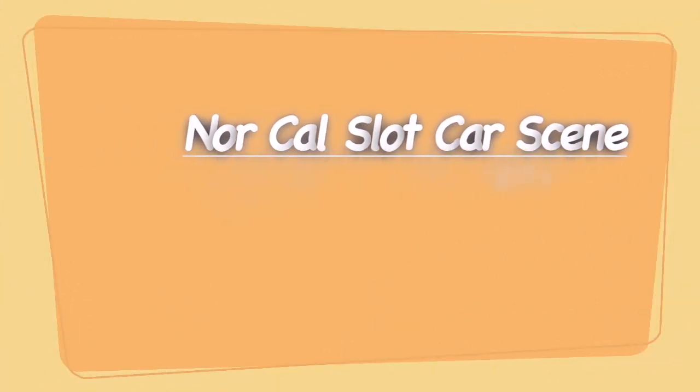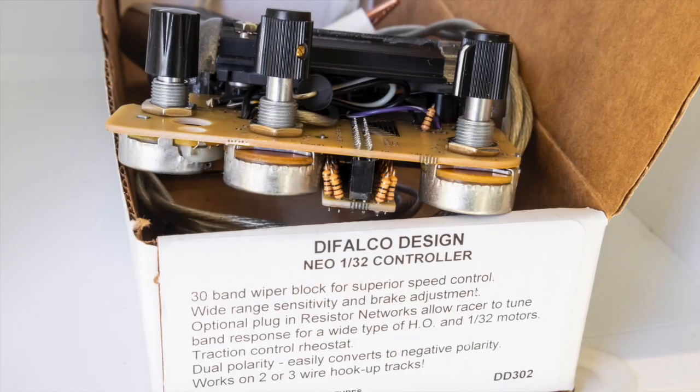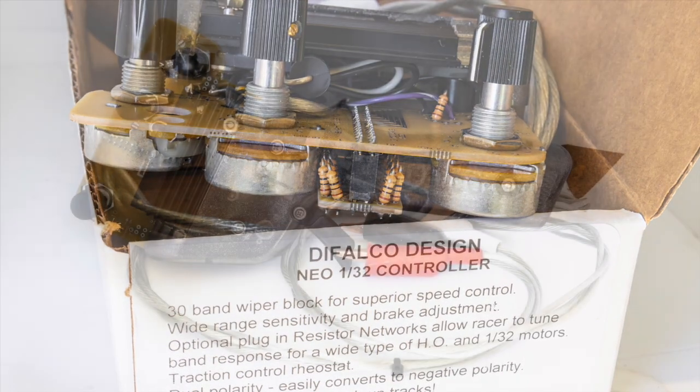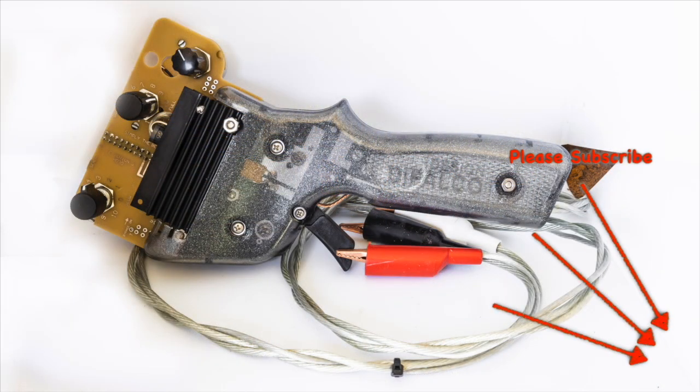Welcome to NorCal Slot Car Scene. Today I'm going to review the DeFalco DD302 controller. I'm going to let you know why I chose this specific version of the DeFalco 1/32 scale controllers, and let you know how it performs for me.